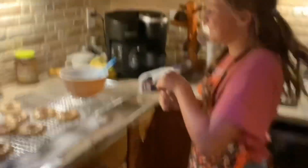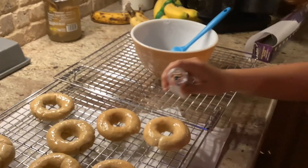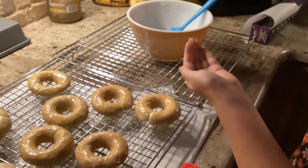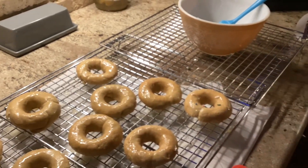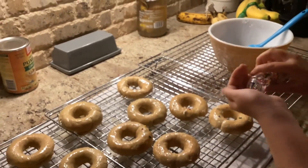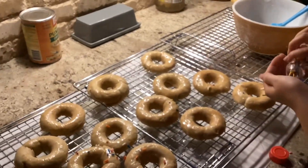I guess we can use these — oh, there they are! I'm not sure you're really supposed to put sprinkles on glaze, but we're going to try it. My hands are washed, guys. This might take a second so we're going to speed it up for you.